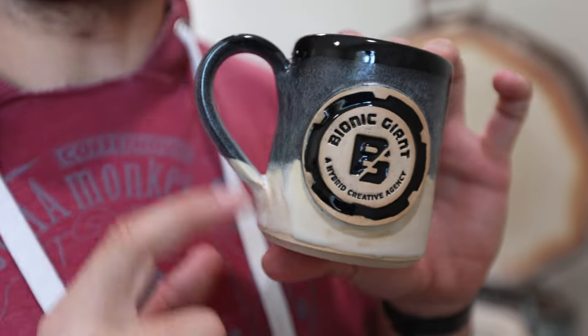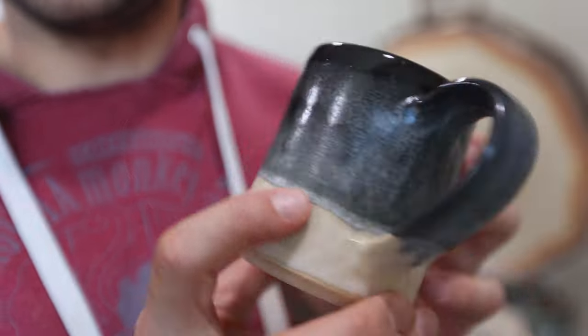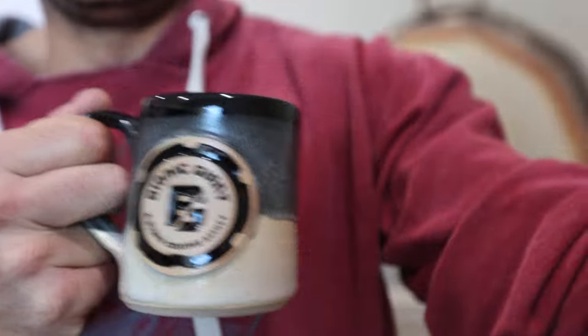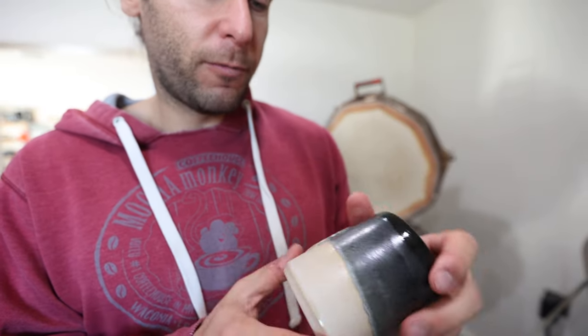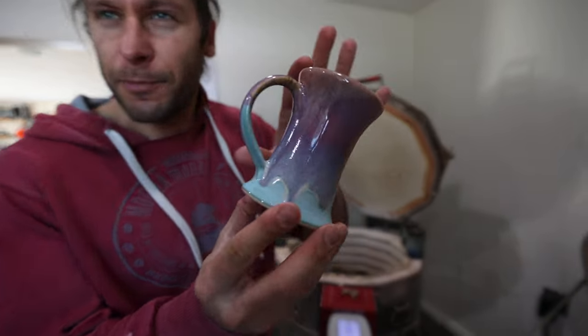This is the last test I have for a company that wants these mugs by December 15th. It's December 7th right now, so this is going to be a quick turnaround, but I'm planning on getting them done — might be a terrible idea. This was their first one that needed approval.